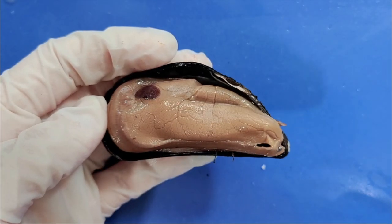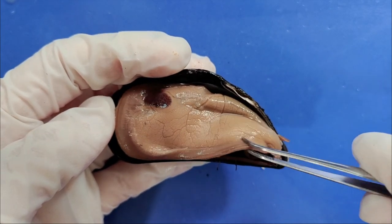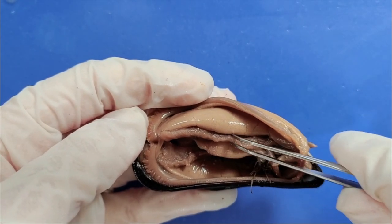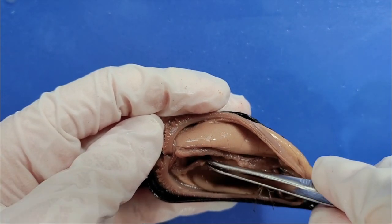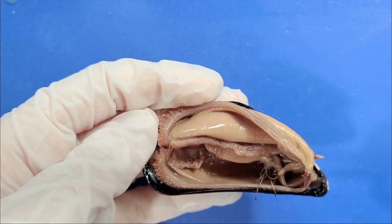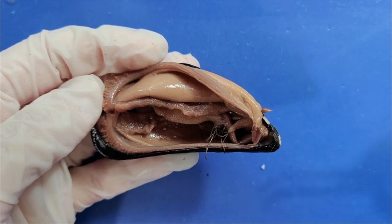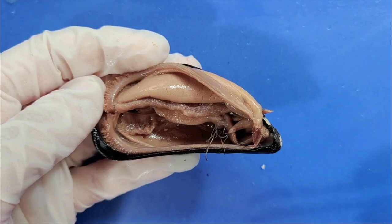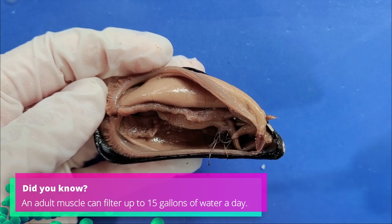Change of plans — I actually have a different mussel here because the previous one wasn't as well preserved. Now when I lift the mantle, you can see this feathery flap, which is the gills. There's one on either side, so you can see another one here in the back. Gills serve the two important functions of breathing and eating, by removing oxygen and food particles from the water. Mussels are filter feeders, which means that they eat algae, and other particles filtered from the water by these gills.